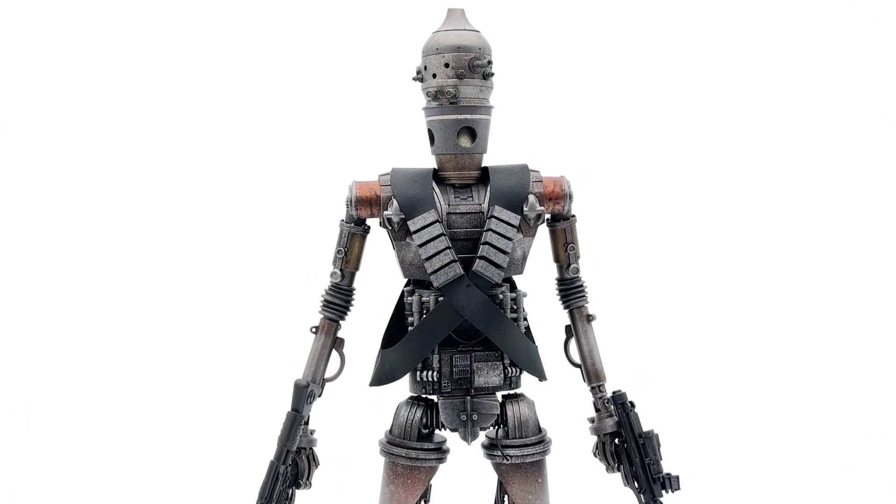It's probably worth noting that Sideshow did come out with an IG-88 years and years ago, which looks pretty similar to this. Obviously, the quality on this is tenfold at this point. However, if you are a nut with the IGs, you do have the opportunity to own the IG-11 in front of us and an IG-88 by Sideshow — it is still out there at a reasonable price, still in the $300-ish range. But we don't give a crap about IG-88. We give a crap about IG-11.